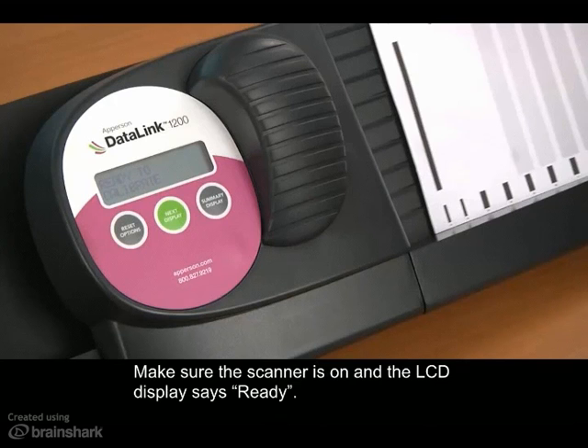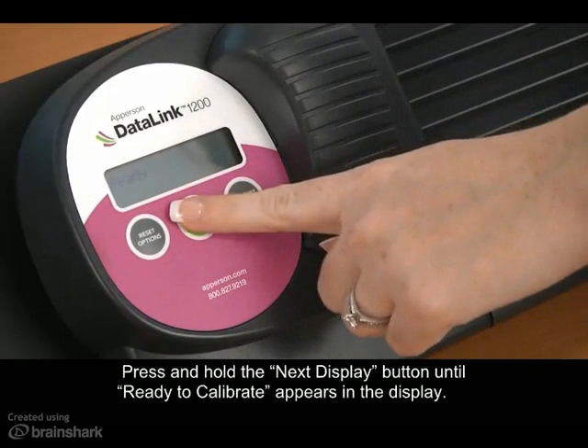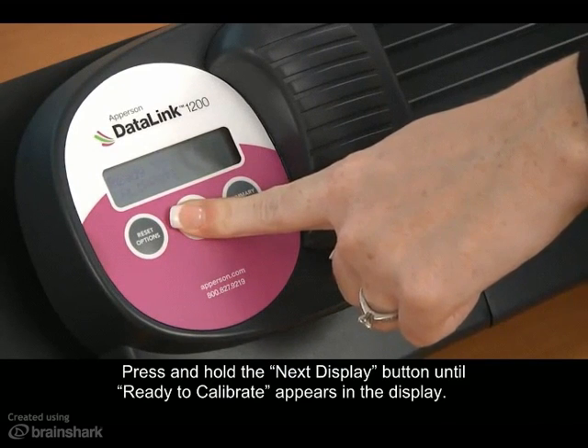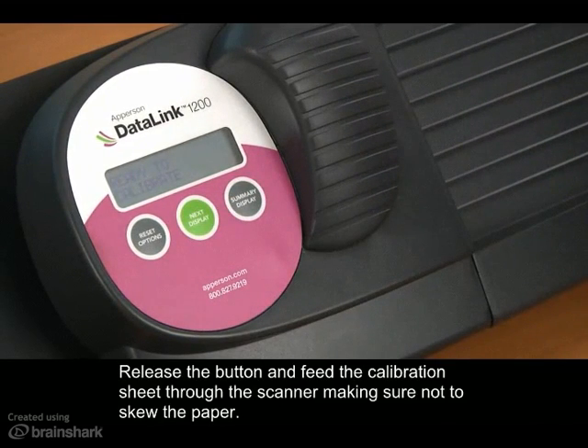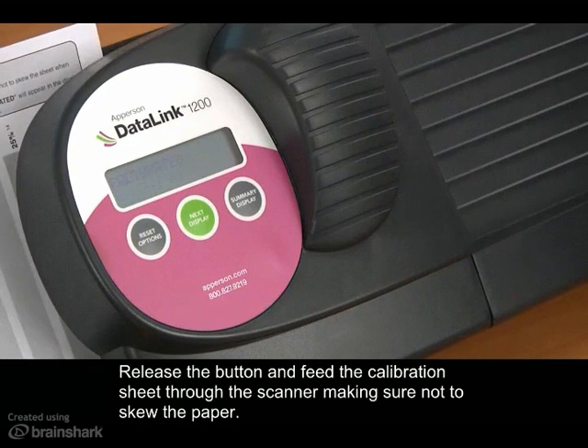Make sure that the scanner is on and that the LCD display reads ready. Press and hold the next display button until ready to calibrate appears in the display. Release the button and feed the calibration sheet through the scanner, making sure not to skew the paper.